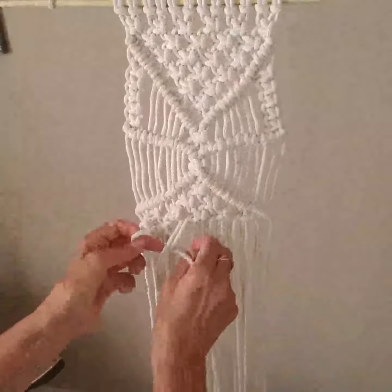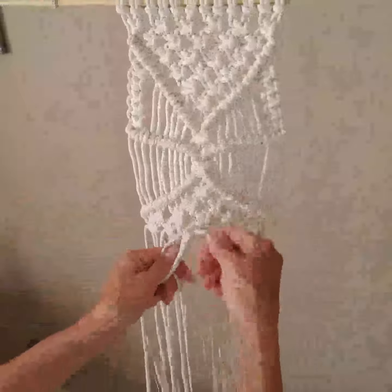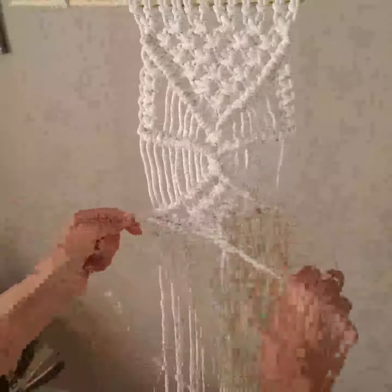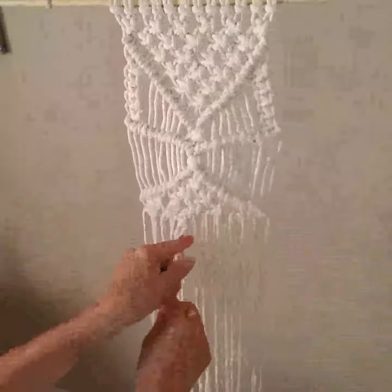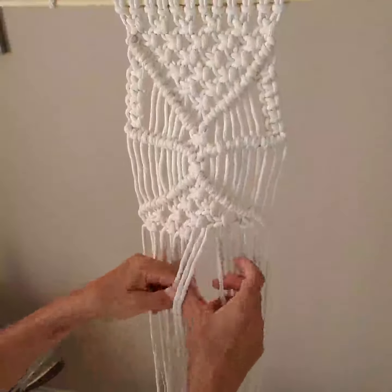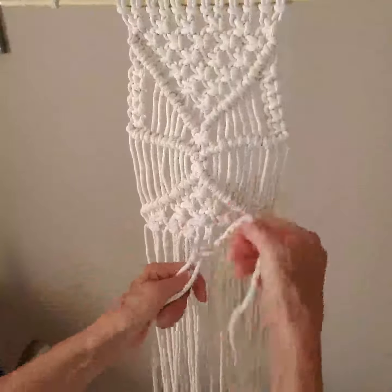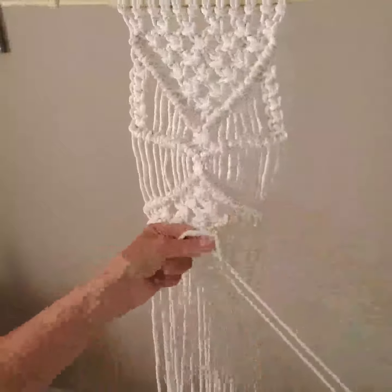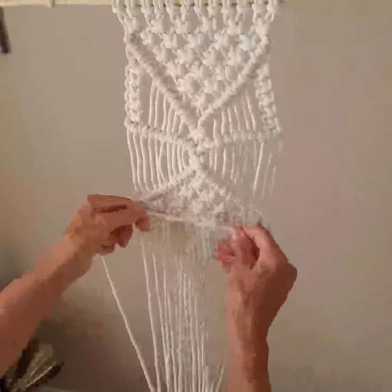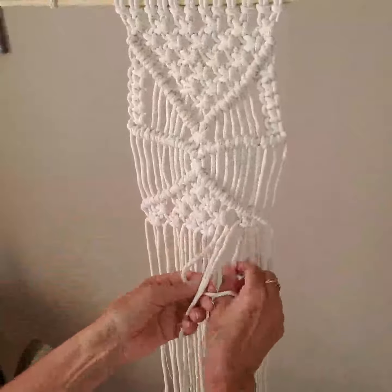You'll just take the center two and the ends and we'll just go across, and we're going to do this a couple times. If for some reason you have made your diagonal sharp like at the top, you will have less. But always remember you're going to be knotting in fours.